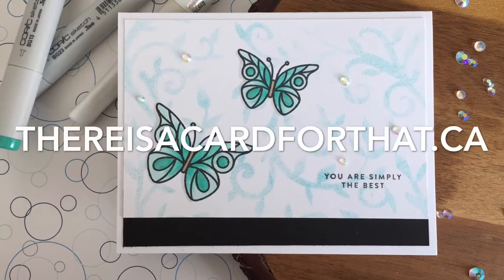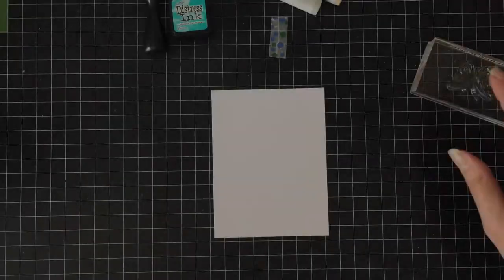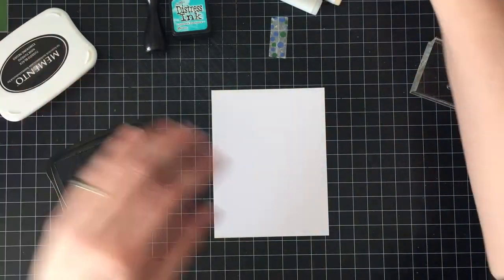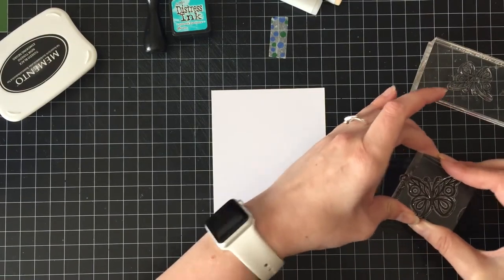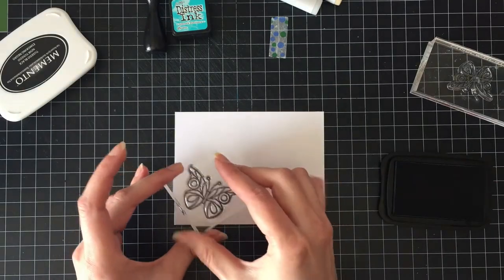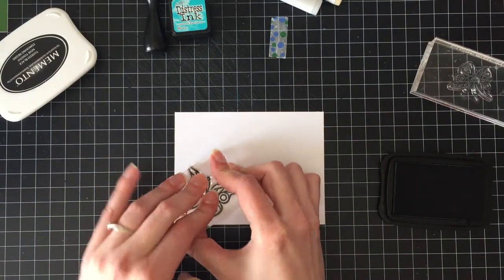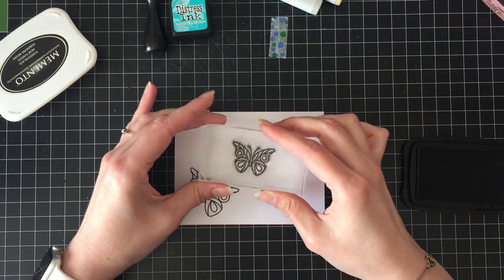Hello everyone, it's Trina here from thereisacardforthat.ca and today I'm going to be making an appreciation card. My friend asked me to make a couple administrative appreciation cards. She's head of the parent council for her school and she's probably going to give them to the admin ladies at the school.